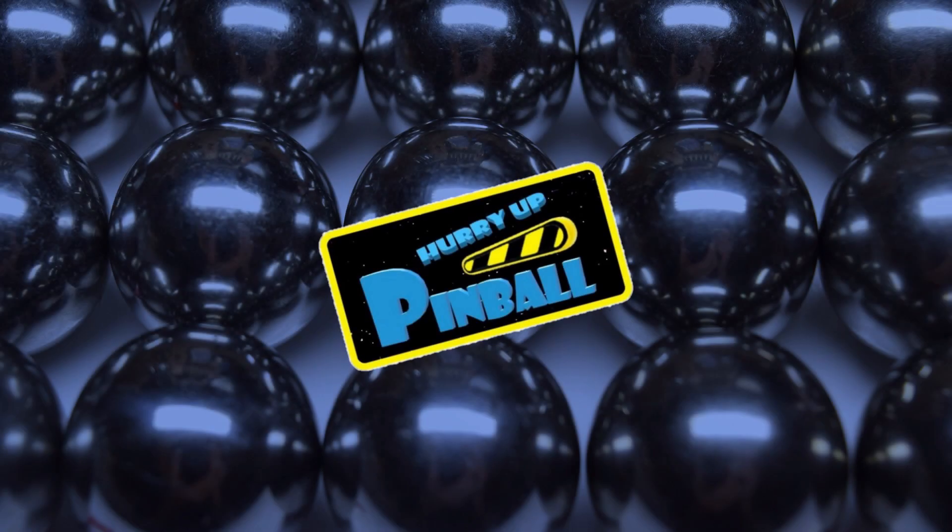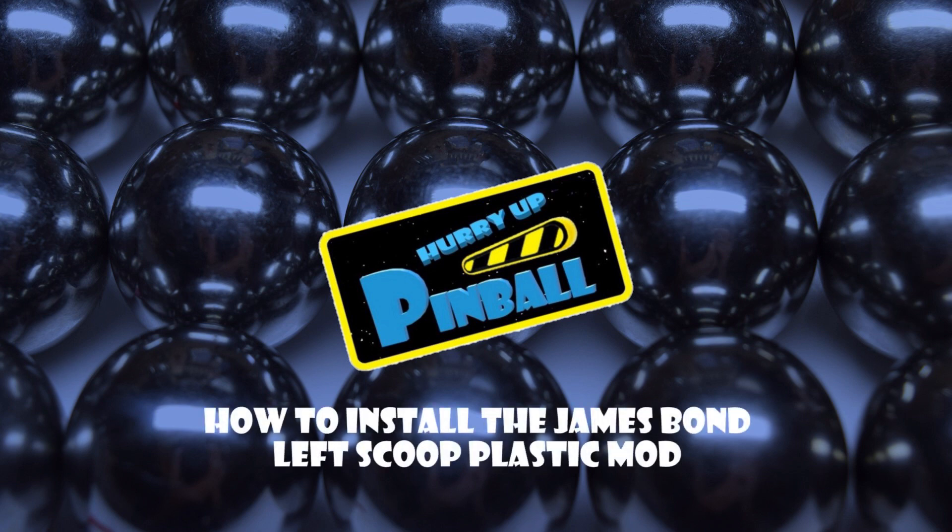Welcome to Hurry Up Pinball, a show where I teach you how to work on your pinball machine. Today I will show you how to install the James Bond Left Scoop Plastic Mod. So grab your tools and let's get going.